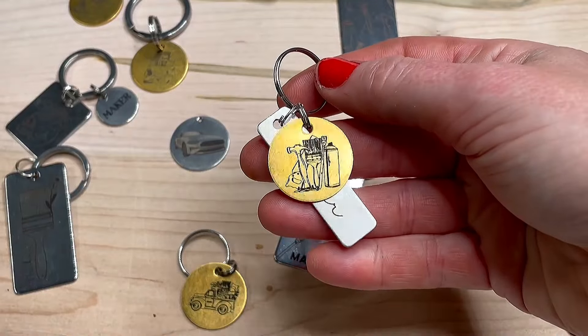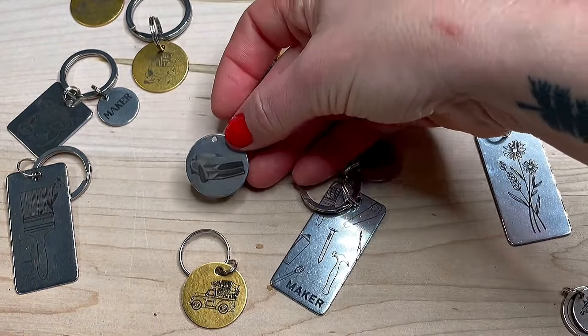For example, some of my really detailed designs will take about 20 minutes, but a photo will usually take around 10.